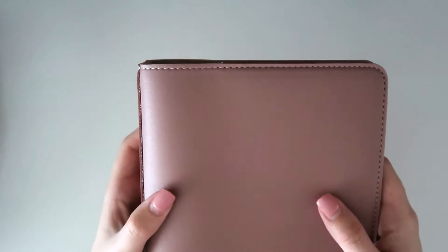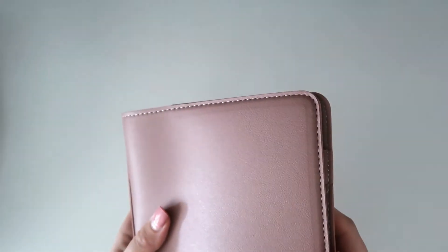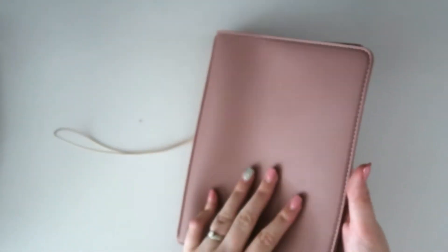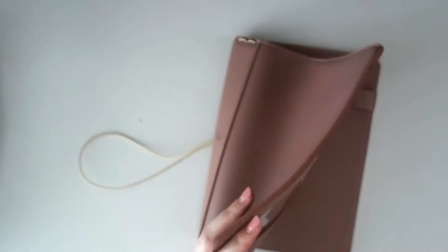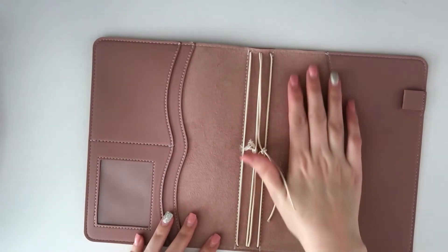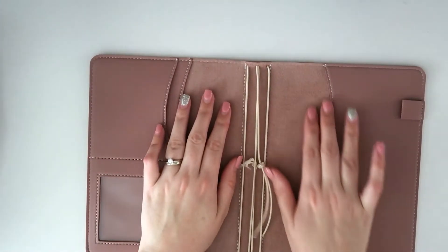There's a cream or light gray stitching — I'm not 100% sure of the exact color, but it's very lovely and definitely complements the color of the planner nicely. On the inside, we have that beautiful soft suede feel that I always rave about on these traveler's notebooks.